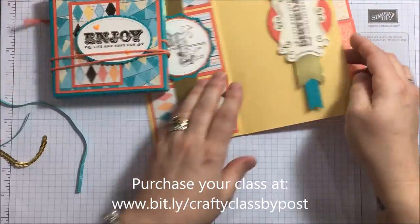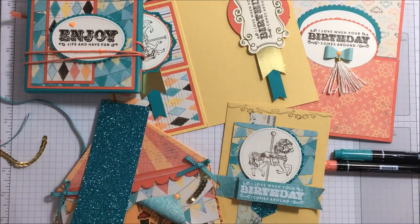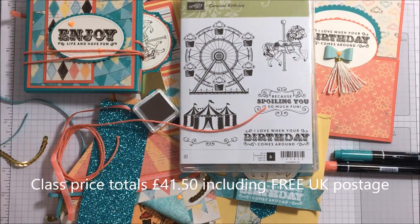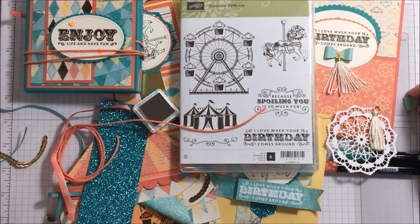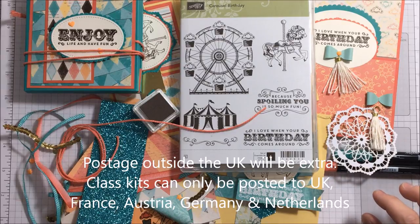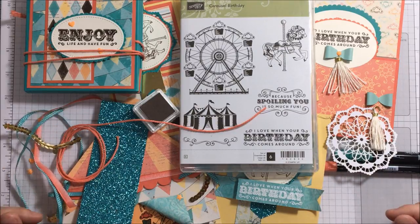To make all your cards — your designer series paper, your pens, your stamp set, your embellishments, your ink spot, and everything else — is going to come to a total of 41 pounds 50, and that's going to include postage to a UK address. If you're outside the UK your postage will cost more. This kit itself can only be sent to addresses in the UK, France, Austria, Germany, and Netherlands, so if you are outside any of those countries please do not buy the kit.